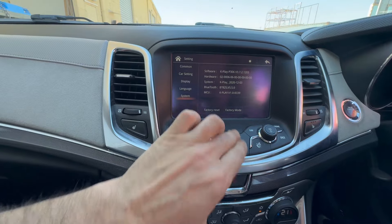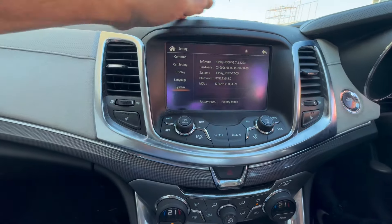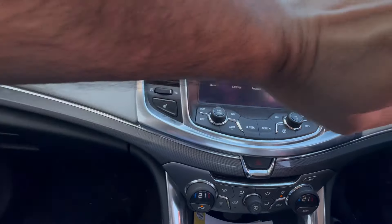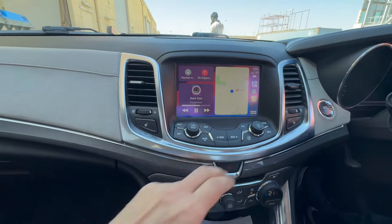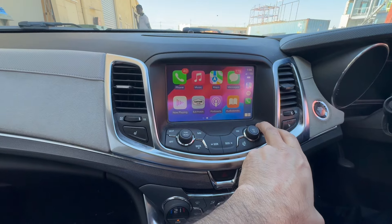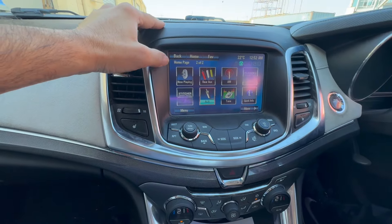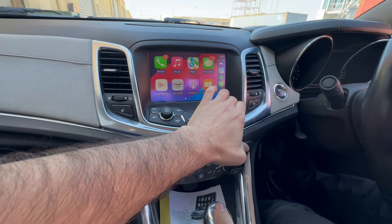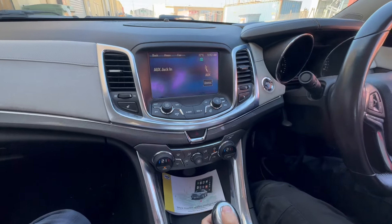You just go to your factory mode, and from the factory mode you can change quite a number of things as well. Nice and easy. In order to go back to the factory, that's your factory head unit. Put it in reverse while we're in CarPlay — to go back to CarPlay, you press and hold the home button for three seconds and it will take you there. Put it in reverse.